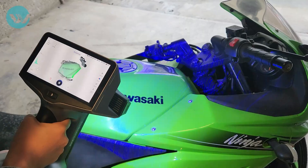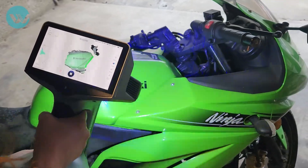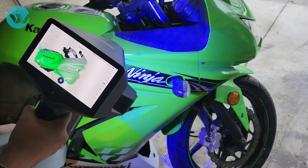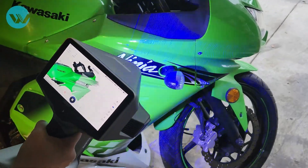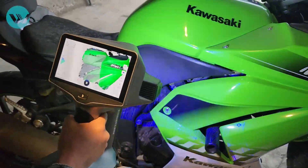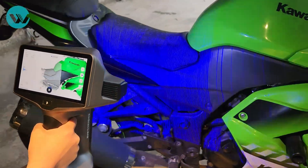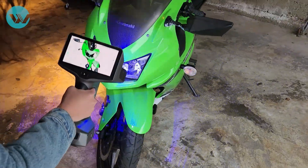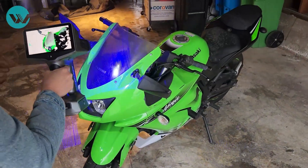Let's start. This project is difficult for 3D scanners because my bike has many reflective and black surfaces. If you want to scan this bike using white LED 3D scanners, for example the Arctic Leo, you have to spray those surfaces with scan spray before scanning.